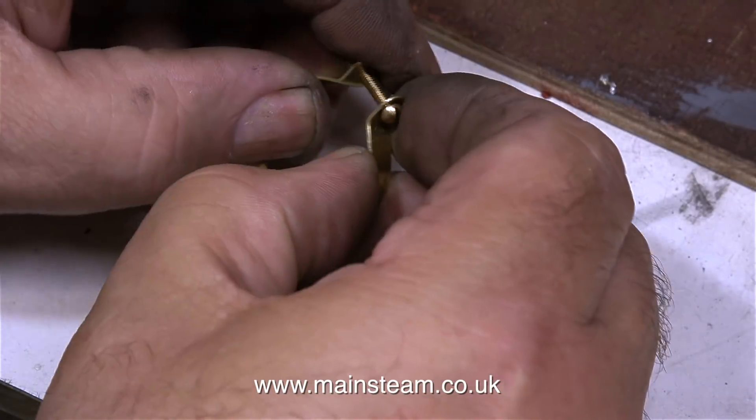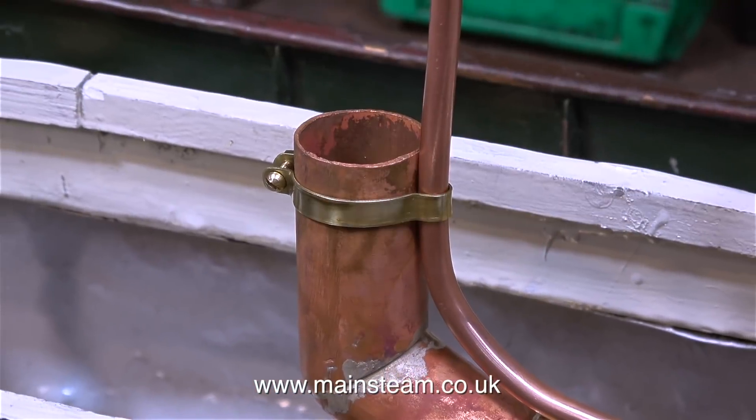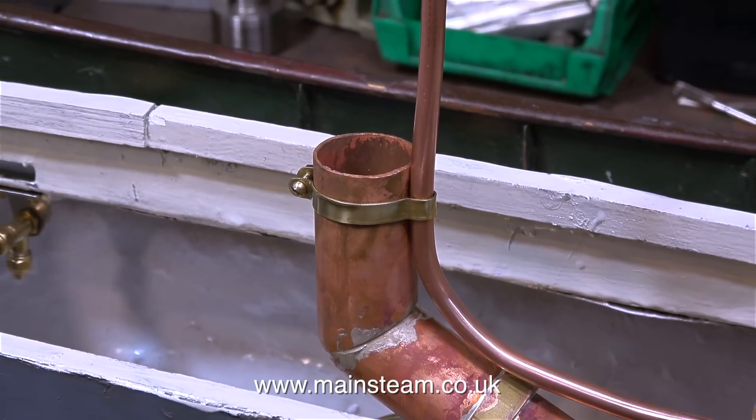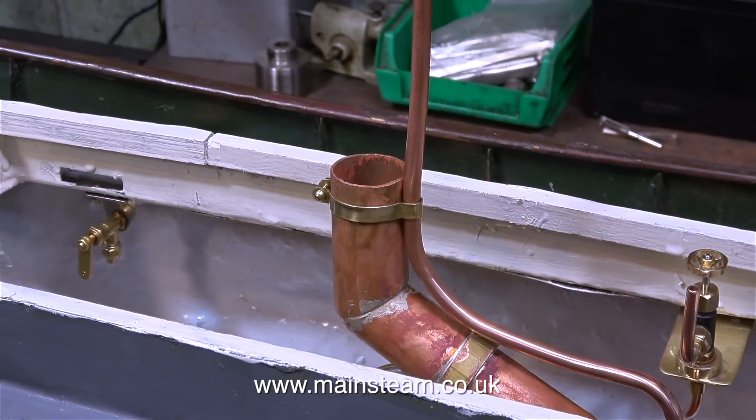I've bent the ends over after drilling holes in the boiler banding, and now I'm fitting a 6BA bolt to hold it all together. Here is a shot of the finished strap. I could have used a hose clip for this, but I think this looks better and you can see what it's doing.